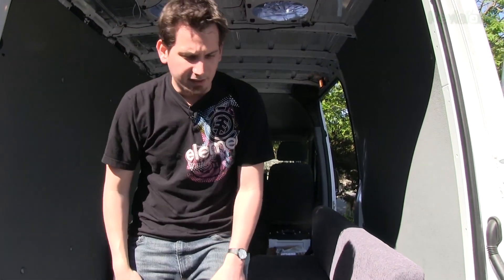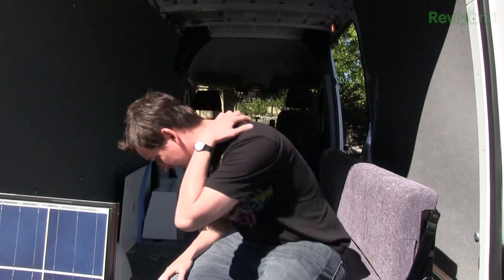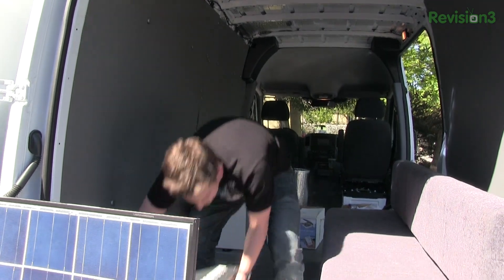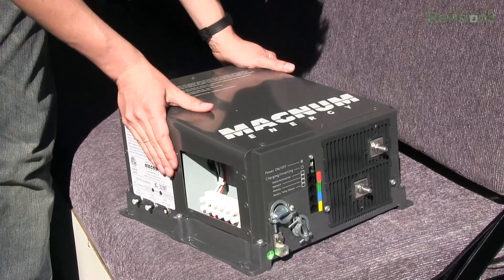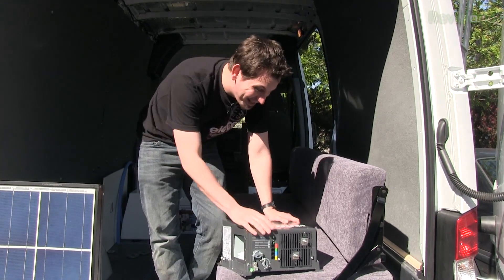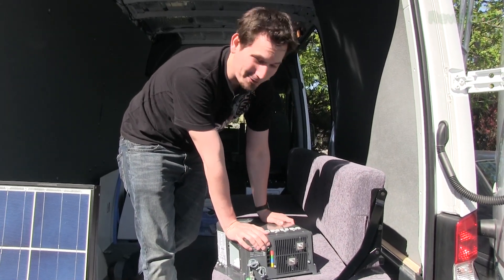There are a couple of things, like a microwave or whatever. I'm going to try to stay as DC as possible. But when it does come to AC, this actually ended up being a lot bigger and more ridiculous than I thought. But that right there is an inverter — kind of a ridiculous inverter, actually. That will give me like 2,000 watts of AC power if I need it to run a 600-watt microwave.